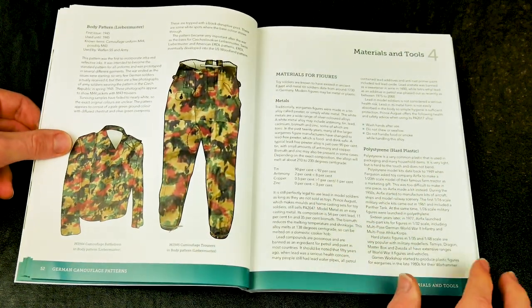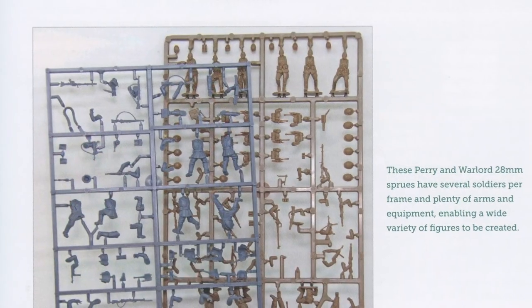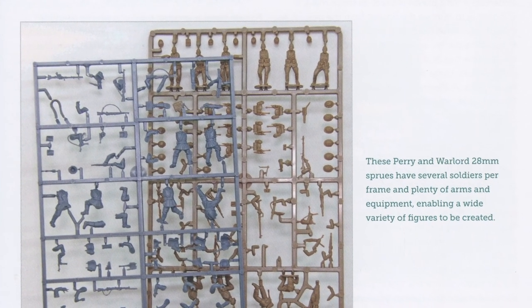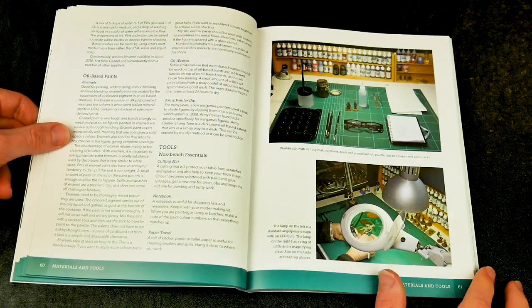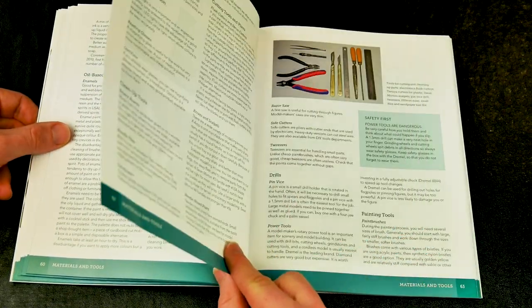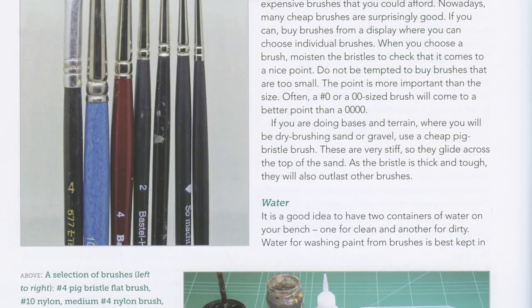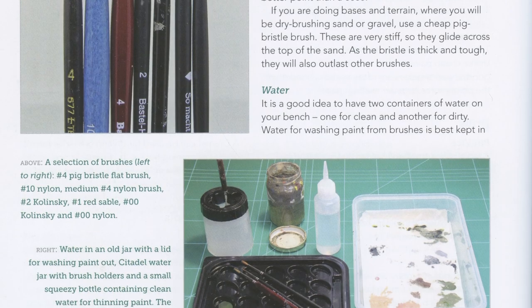Section 4 takes us back to the modelling aspect, and provides a guide to types of figures, glues, paints, bases, and brushes that can be used. Again, this is very comprehensive without being overly complicated. A nice touch is the author's explanation of the advantages and disadvantages of the various items, and their best usage within the hobby.